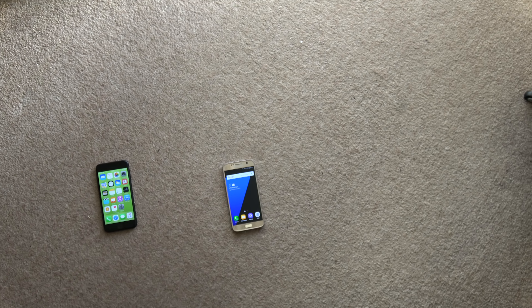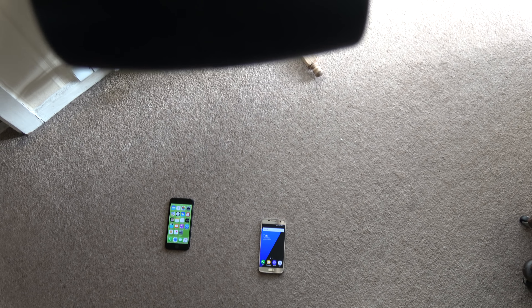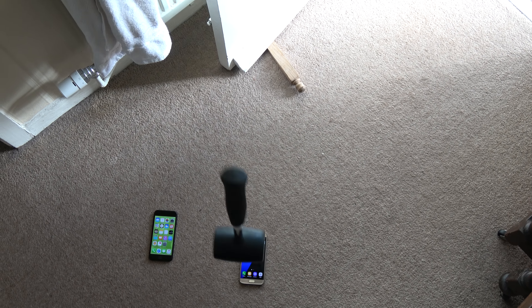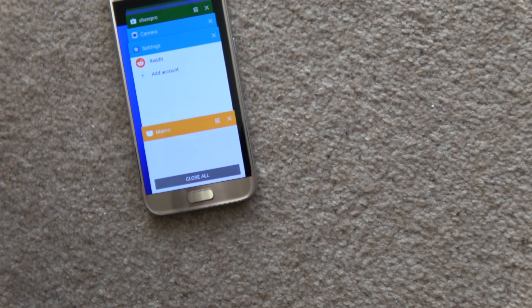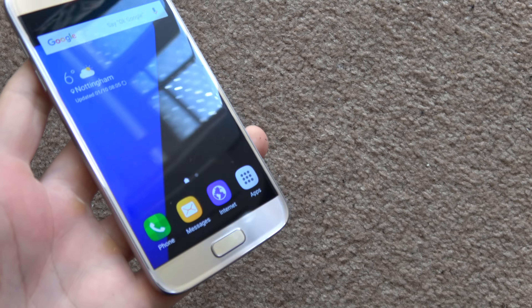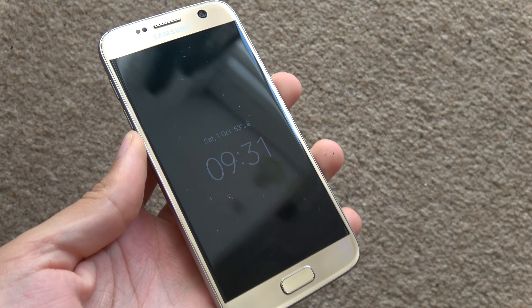Can the S7 perform as well? We're going really high here, as high as I can go nearly. Oh, are you joking me? Seriously? Wow. Look at that. That is a very tough phone.